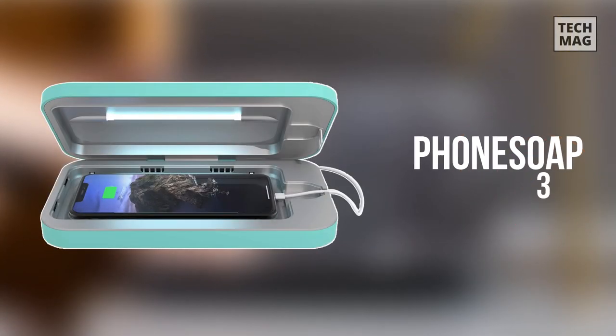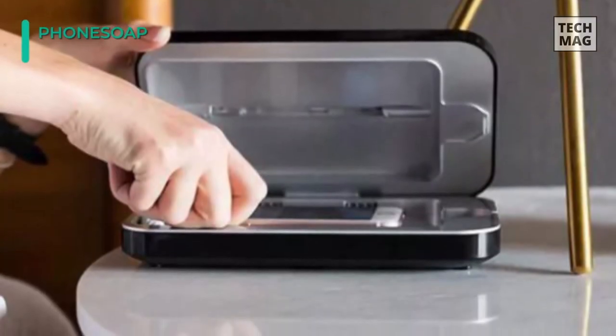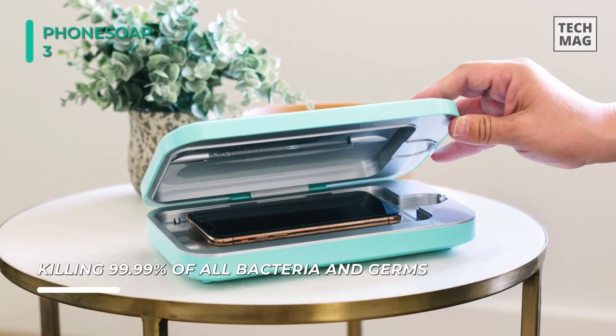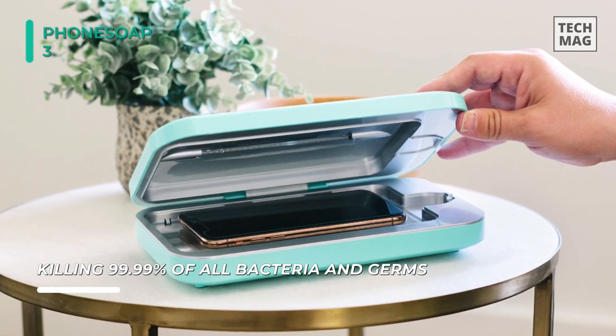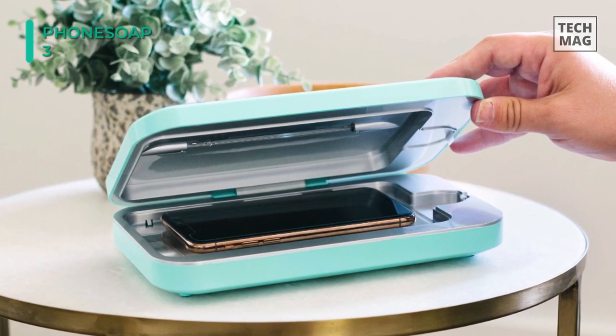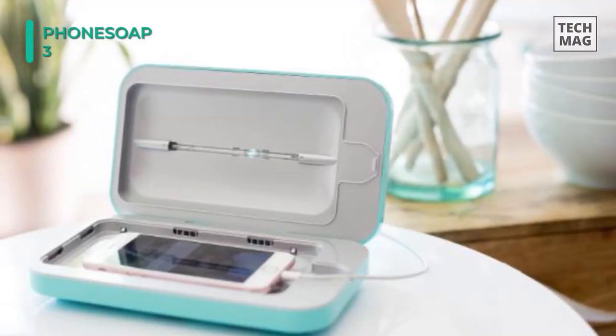The PhoneSoap 3 UV Smartphone Sanitizer houses two scientifically proven germicidal UV-C bulbs that entirely sanitize your whole phone, killing 99.99% of all bacteria and germs. The USB and USB-C ports in the back of the unit offer universal charging to all devices, so you can charge and sanitize your phone at the same time.